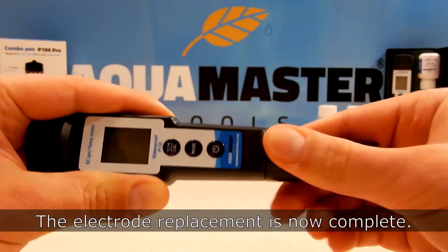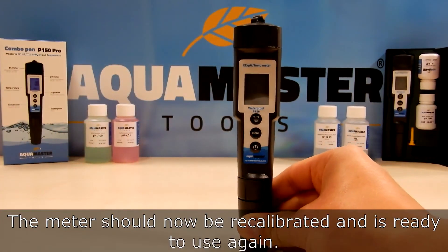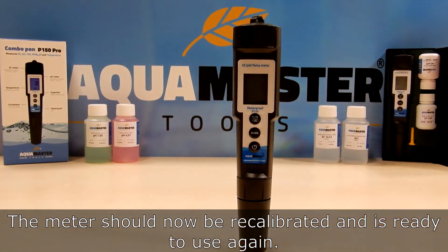The electrode replacement is now complete. The meter should now be recalibrated and is ready to use again.